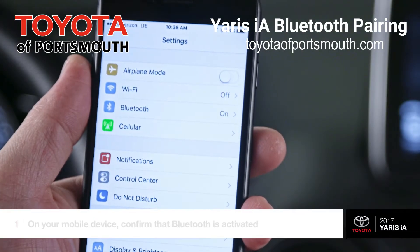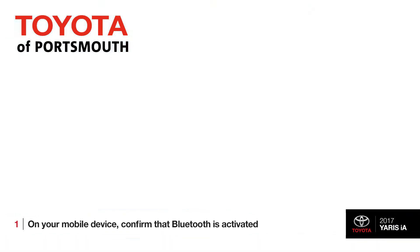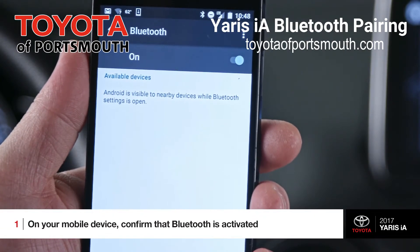To get started, make sure your Bluetooth connection is active on your device. With an Android device, you may also need to make sure it is discoverable or visible to other searching devices.